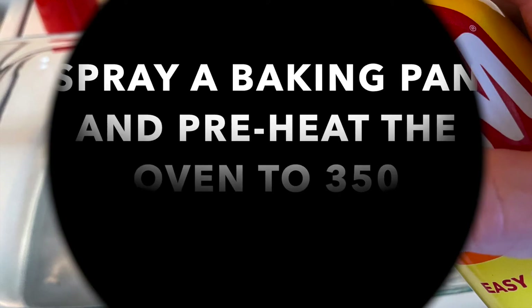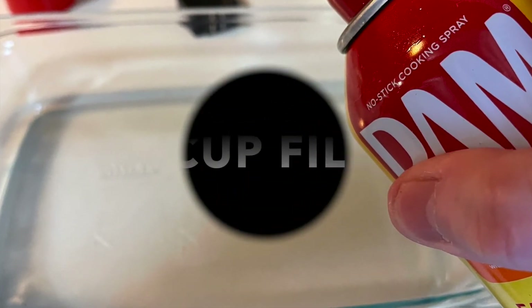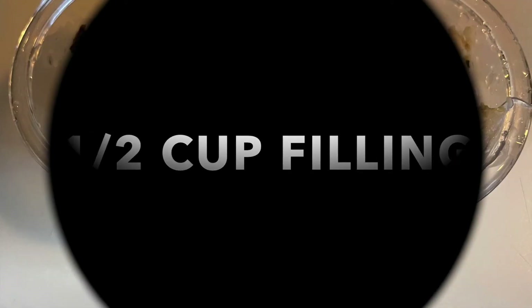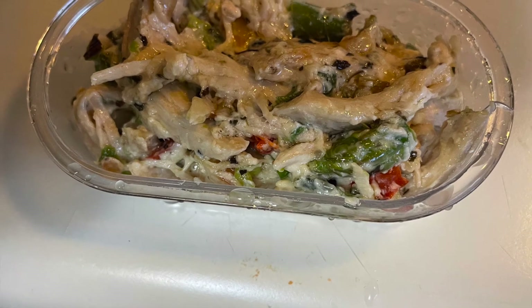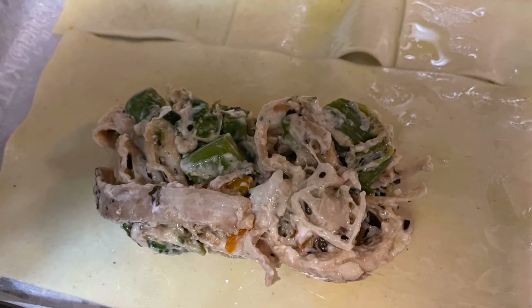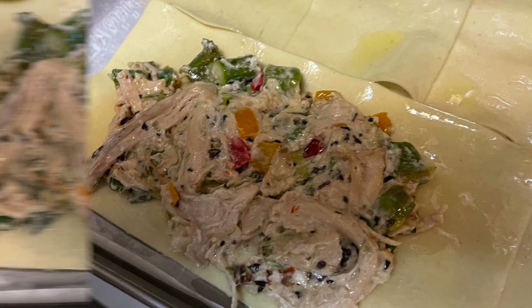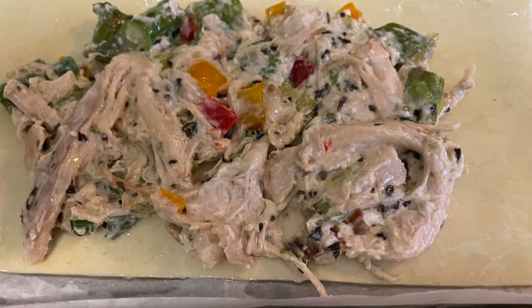In the meantime, spray a baking pan with cooking spray and heat the oven to 350 degrees. Take a half cup of the filling and place it onto each lasagna sheet, then squish it down so it spreads out to the sides. You can leave the ends open a little bit because it makes it easier to roll. Then roll them up.